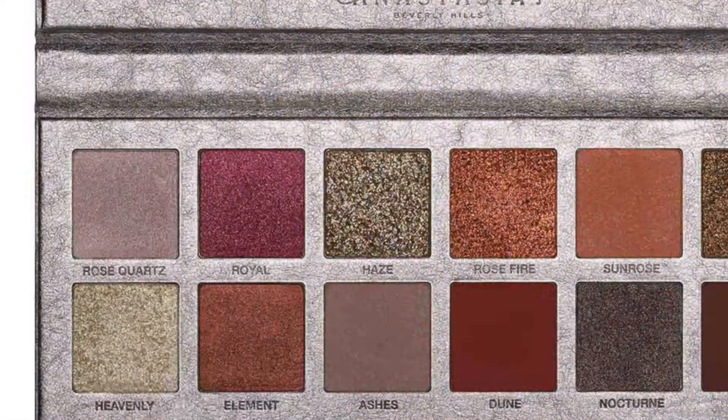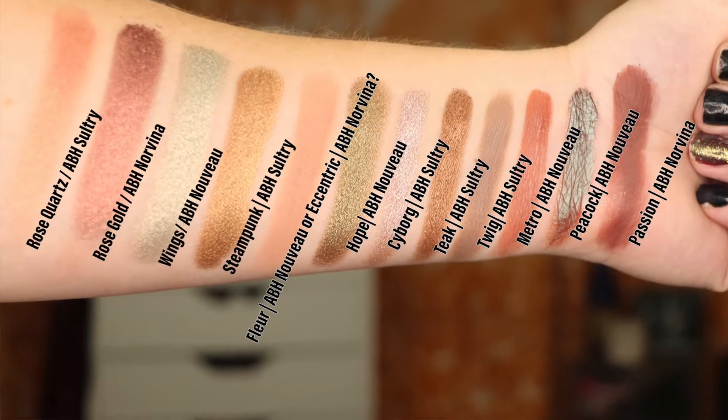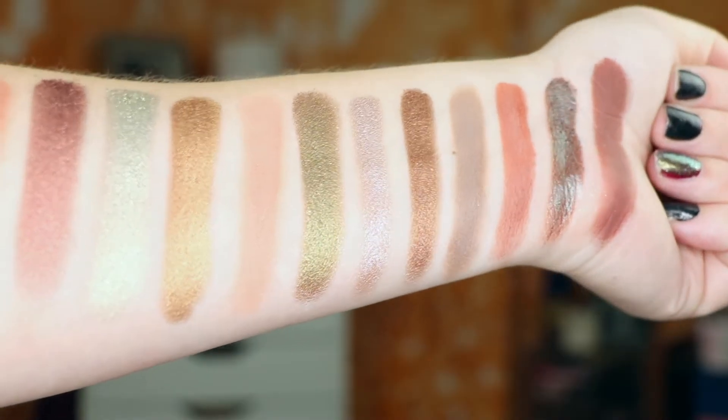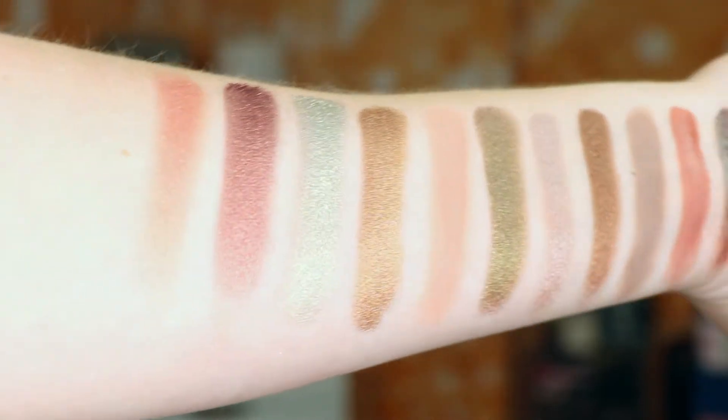The next shade, Royal, is a vibrant cranberry shade. Now these three palettes don't really have a vibrant cranberry shade, but I did find one that was really, really similar. It is the Rose Gold shade from the Norvina Palette. You can see it here — it is chunky and very smooth. As it goes on the eye the texture looks chunky, and that kind of drew me in because it does look like the Rose Metals Palette.